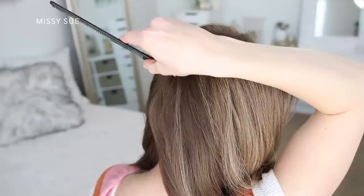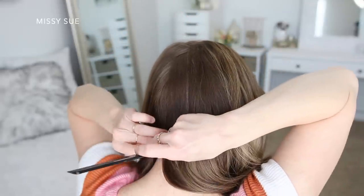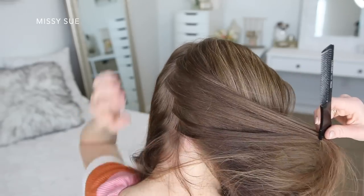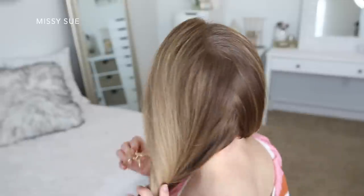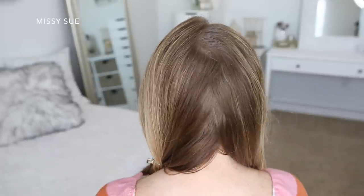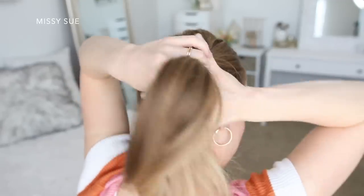For the second hairstyle, I'm going to do two little mini buns. I'm going to start by dividing my hair into a left and right section and I decided to do a zigzag part line down the back of my head. I'm going to clip away one side and with the hair on the right, I'm going to combine it all together where I want my bun to be and do the same technique as the half up style.